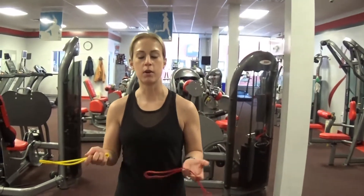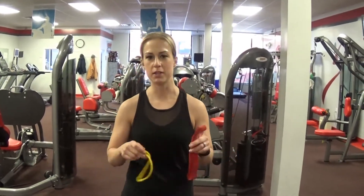So only two things you need — well, you really only need one. But you can have two different resistance levels of resistance bands.